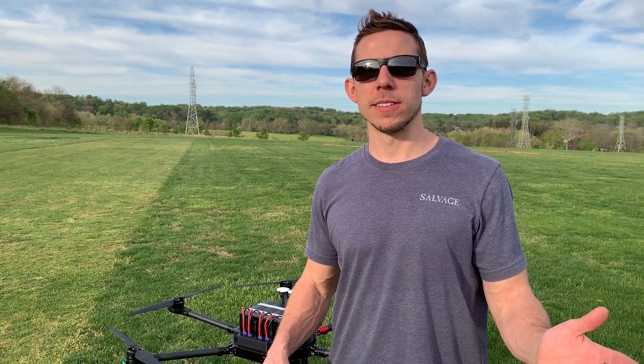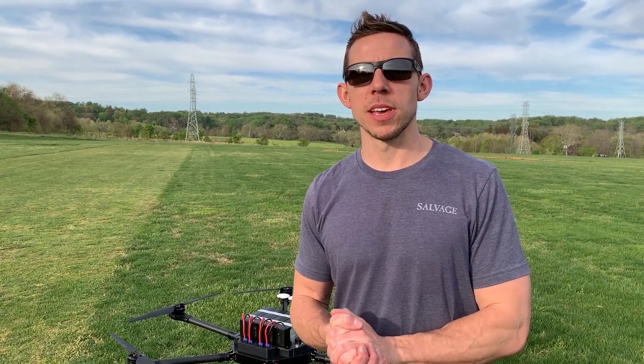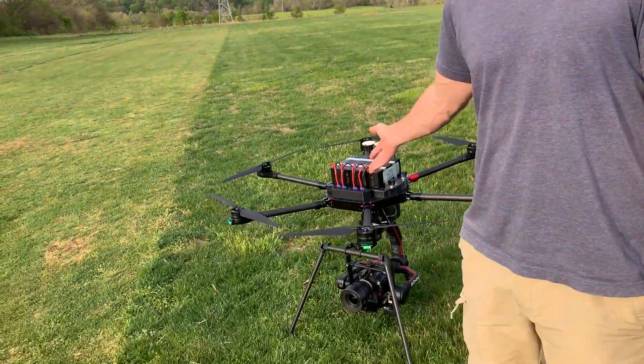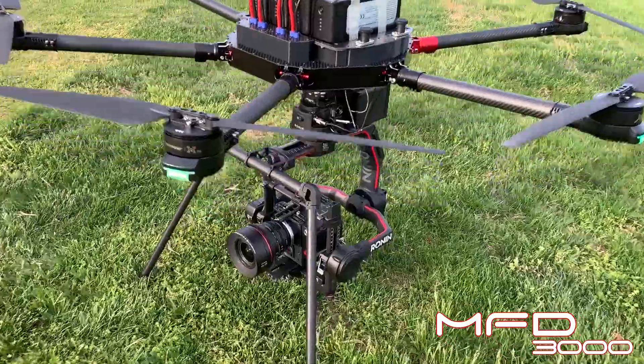Hey guys, how's everybody doing? Bobby Watts here. I've been working on some new things recently and I'm super proud to announce the newest drone to the fleet. This is the MFD-3000.